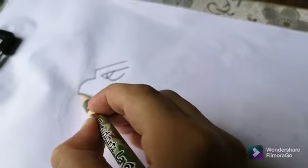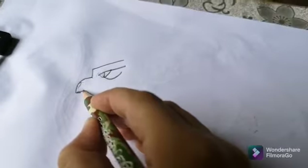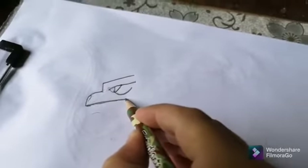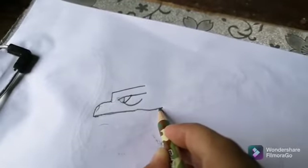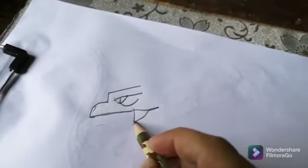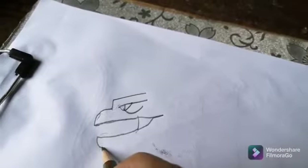Then we're gonna go with the nose — we'll use the nose. Then we're gonna make the mouth eventually. I chose Godzilla to make because he's my favorite. We're gonna make a line here, just like for other carnivores.